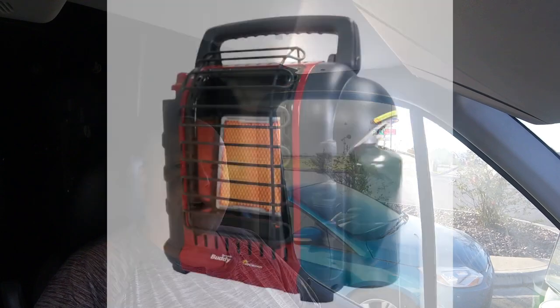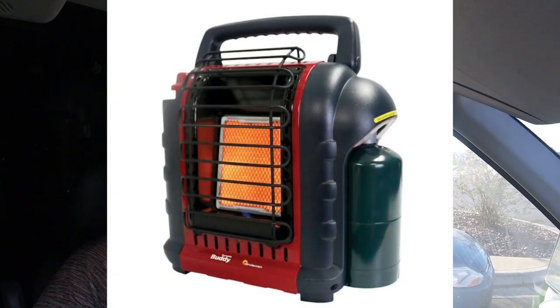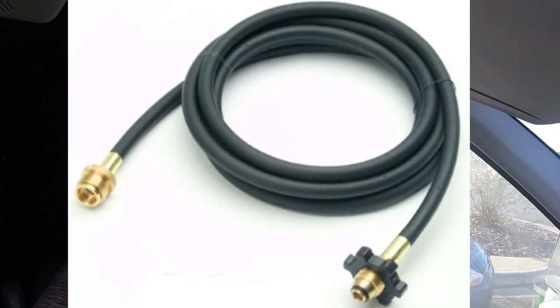Another option is the buddy heater. You can get those at Walmart or at sporting goods stores. They come with a small individual propane tank that you use for refills, or you can get an adapter that allows you to hook up to a big 20-pound propane tank. It does have different size tanks that you can adapt to it, so whichever way you choose to do it.